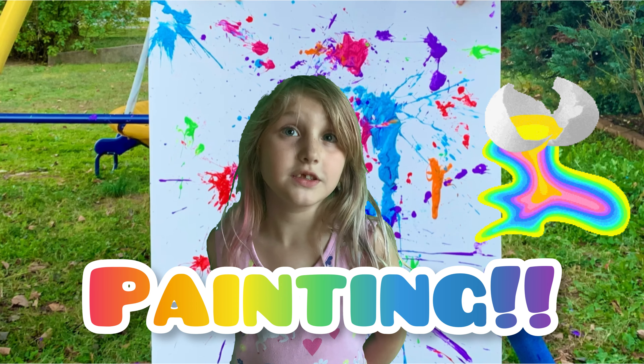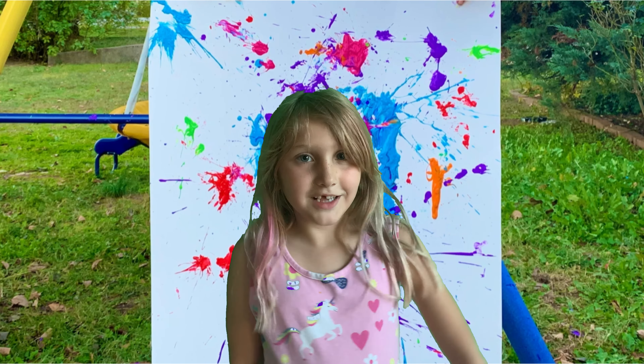Hey guys, we're painting with eggshells and paint. So let's get started.